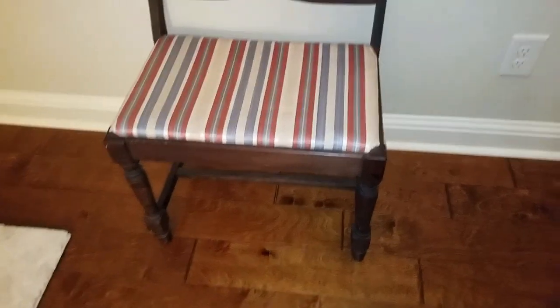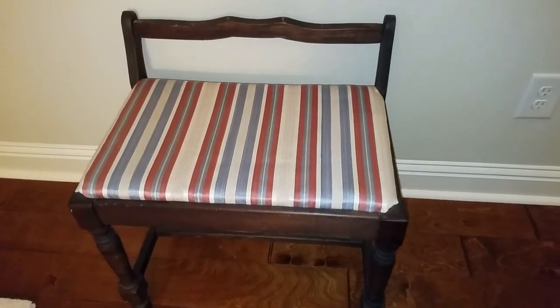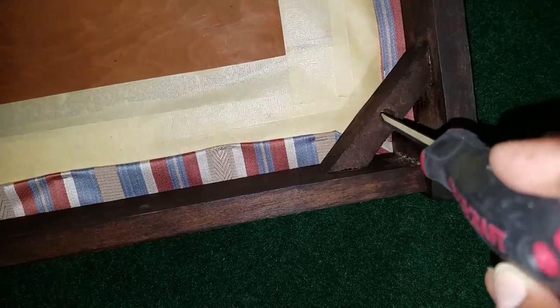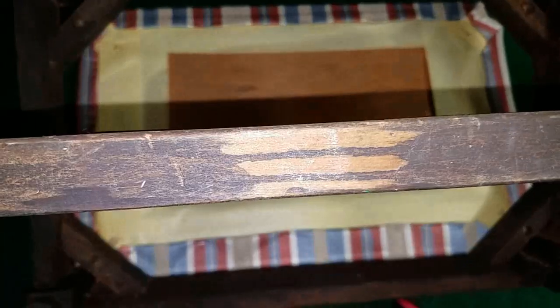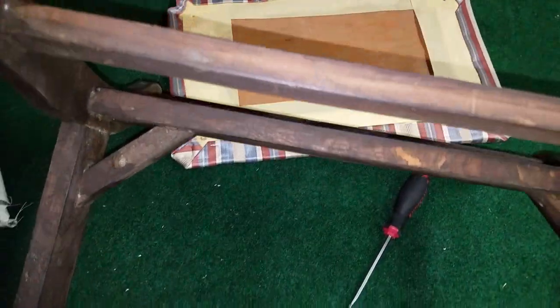Our foyer is very narrow — I love that because I don't have to put a lot of stuff out there to fill it up, but you do need to make sure the hallway stays clear, especially coming down the stairs and turning the corner. So I decided to use my grandmother's petite little bench. I remember this bench when I was a little girl and I absolutely love it.